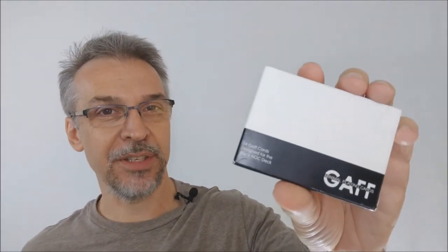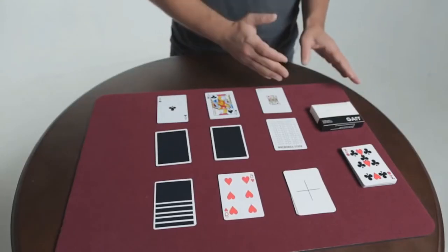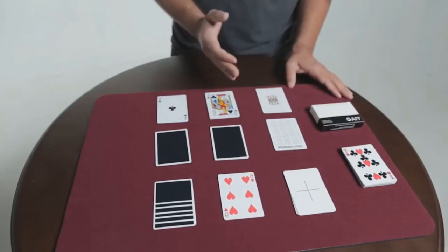Chris Oberle has a lot of cool things to say about it. Let's watch his trailer. What's going on guys? I'm Chris Oberle. I just got the Black Knock Gaff Deck in. Let's take a look at what's inside right now. So one thing that's awesome is there are 54 Gaffs in the Black Knock Gaff Deck, and we're going to take a look at some of my favorites.